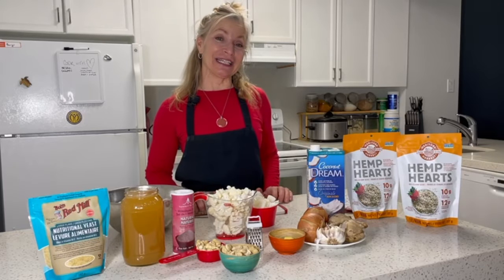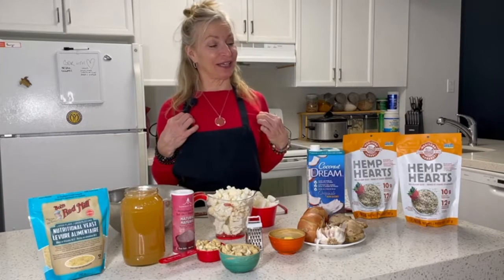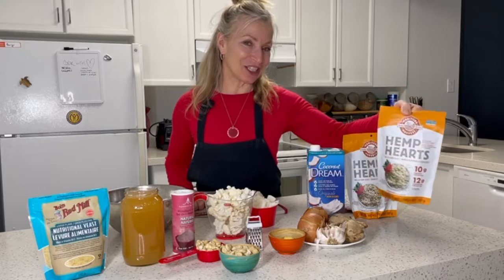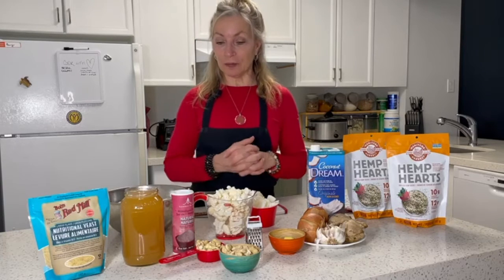Welcome everyone, in the kitchen with Barb from Inside Out. Today is heart month, and that's the hint of red I have on. We're using our heart during our recipe, as well as my medallion here which is a flower of life, close to the heart, protecting my heart. So we're going to be making a beautiful cauliflower soup today using some yummy ingredients.